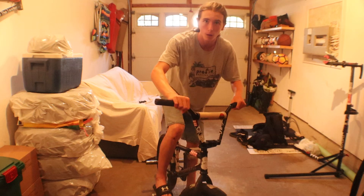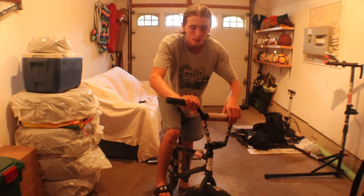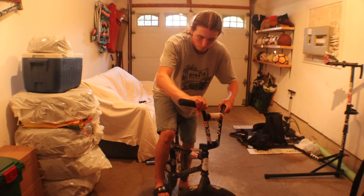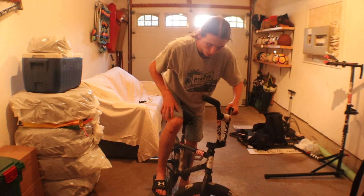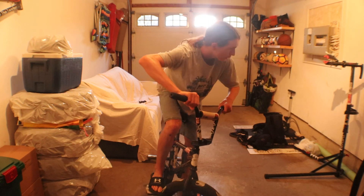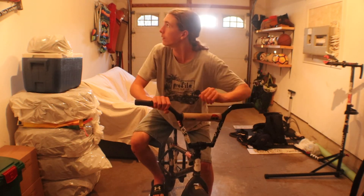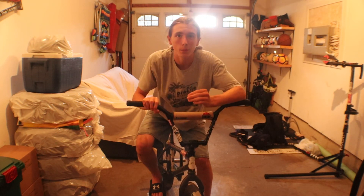As you hop into the grind and get into your regular lucky grind — I don't think I've done a how-to unlucky but I should — once you get to the end of the ledge, you start putting more pressure than usual on your pedal. Make sure not to get your heel on there because it'll slow you down a lot. Once you do that, put pressure and start looking over.